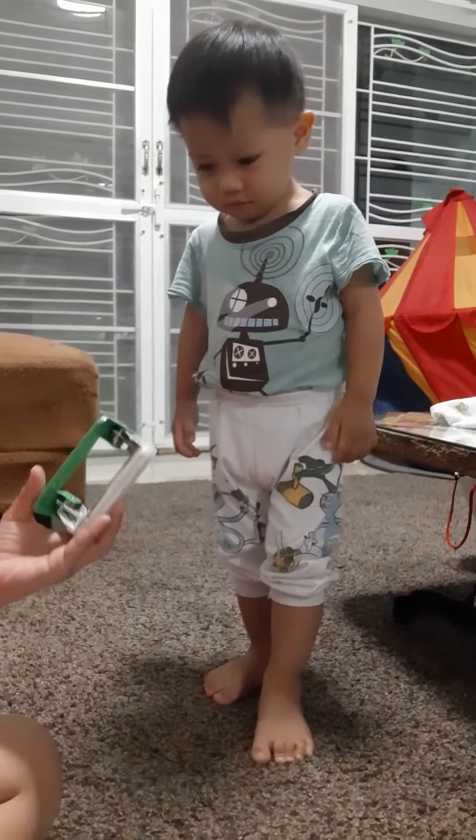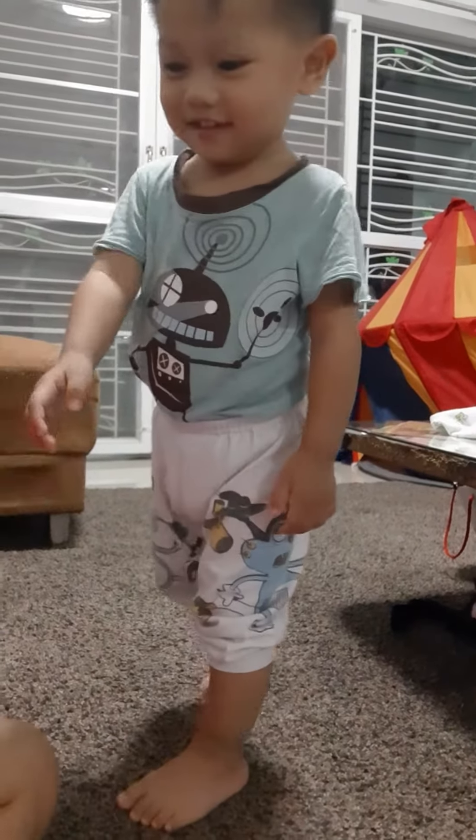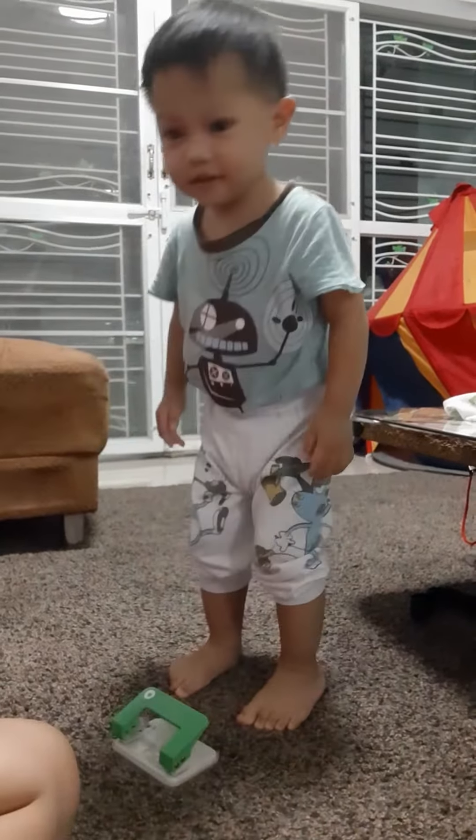Do you know? This is a puncher. How do we use this one? We are going to get this. No, that's not a toy.